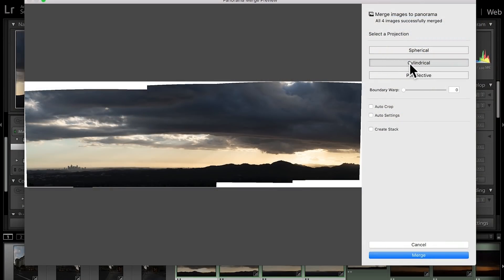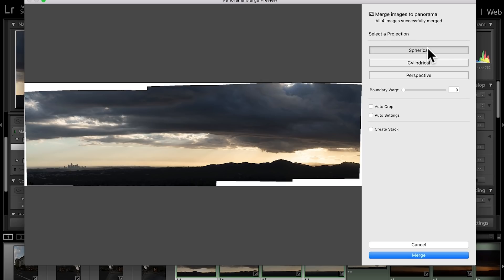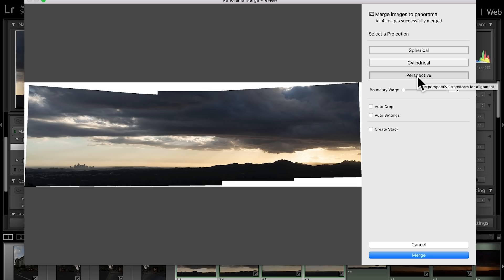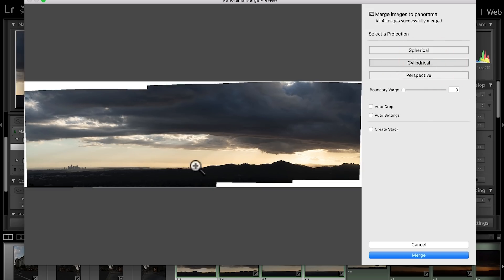What is a projection? To make it simple, it's just a different way of stitching photos together. By default you get cylindrical, which works really well here. Spherical is very similar but usually a little tighter — you have less height in the photo. Then you have perspective, which is really good for buildings and architecture. So for now I'm gonna use cylindrical because it's gonna match the best.